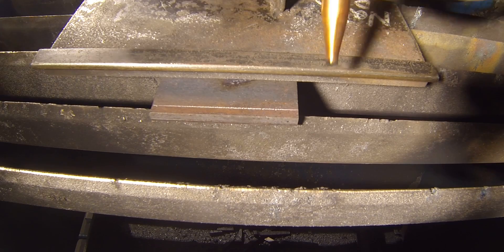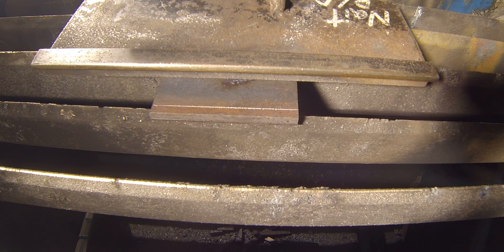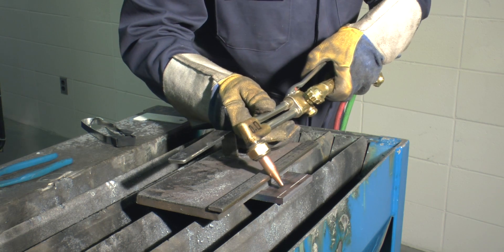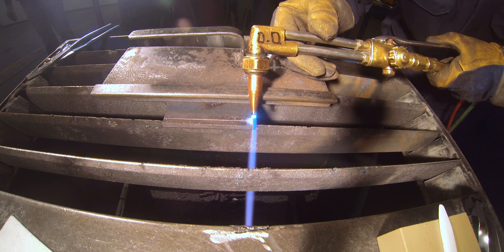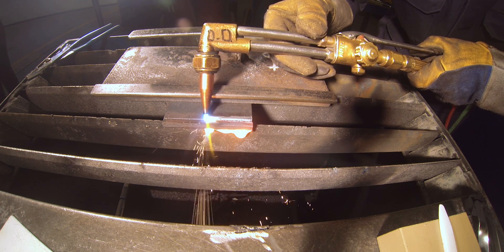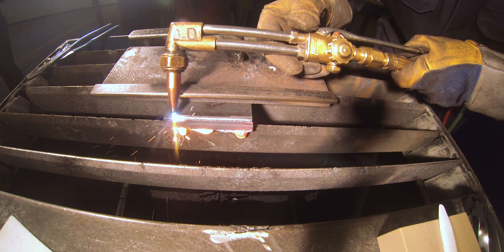To begin your 30-degree bevel cut, either by freehand or using a straight edge, you may want to draw a chalk line approximately one quarter of an inch from the end of the coupon. If using a straight edge, tilt the unlit torch head back to 30 degrees. Place the edge so the oxygen jet stream will remove the line as you complete the bevel cut.